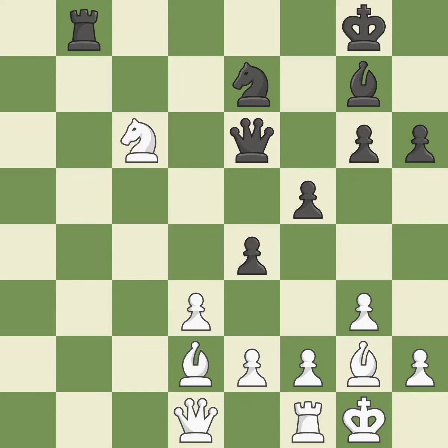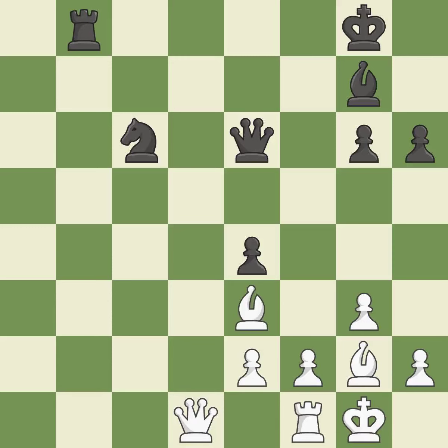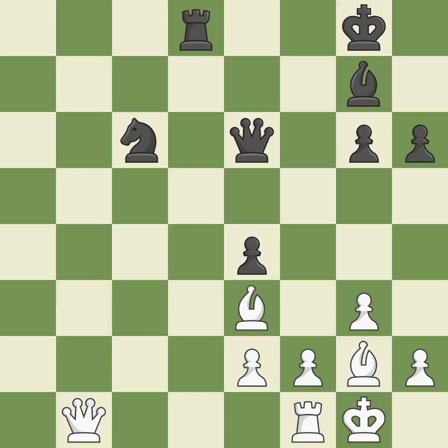It is a fair deal after all captures — it is quite good. This is an equal trade. It is best — this maintains the balance in material with a good trade. It is best. Recaptures. It is ideal. While not a mistake, that is also not the wisest course of action. That's good. This is not the best — it is an inaccuracy. This move puts the queen on a safer square — it is best. Perfectly on point. It is ideal. It is a fair deal after all captures — that's good.